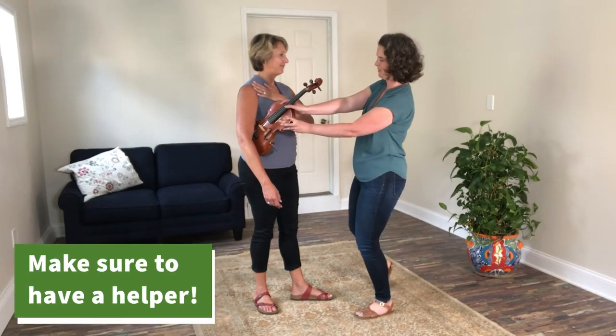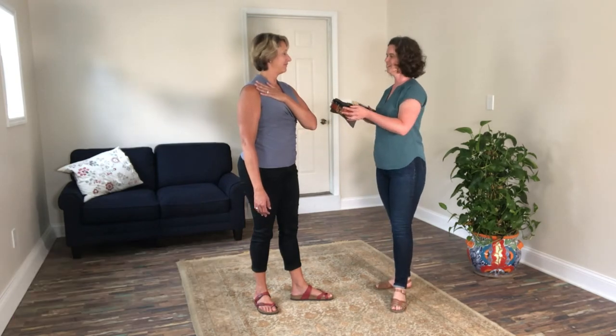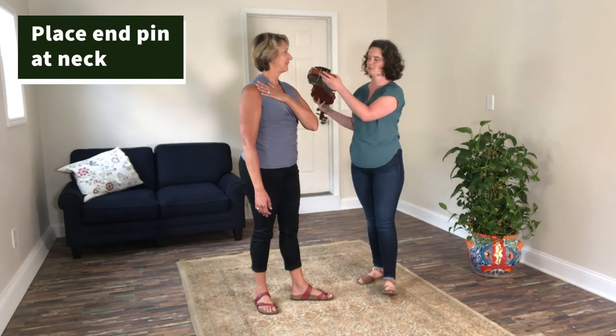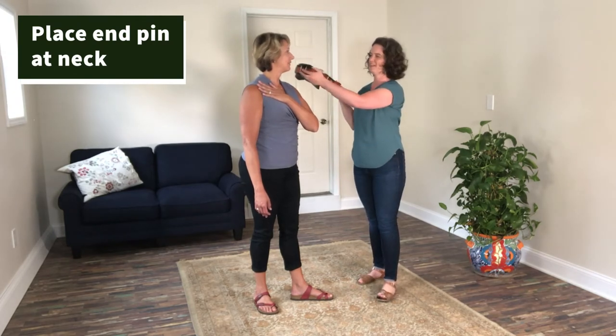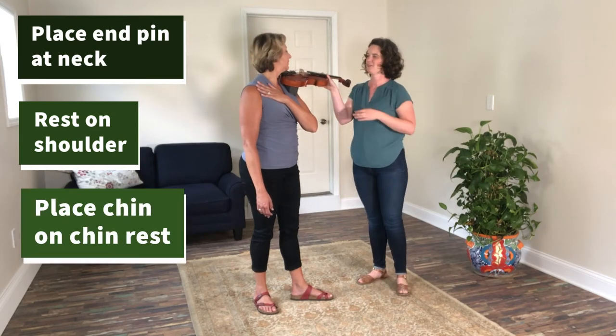I, the helper, am going to take the violin out from under the student's arm and bring it over and put it on her shoulder — I'll be sure to point the end pin right at her neck. Now turn your head and plop it on the chin rest.